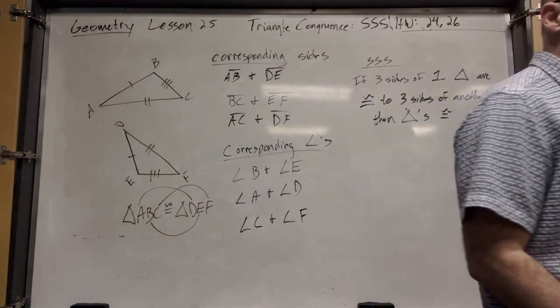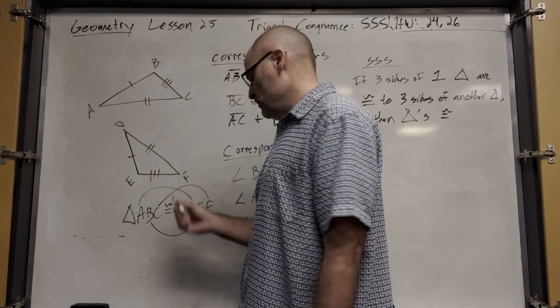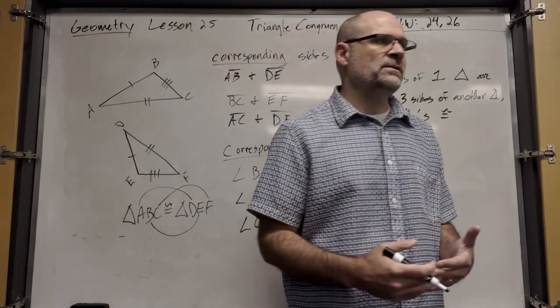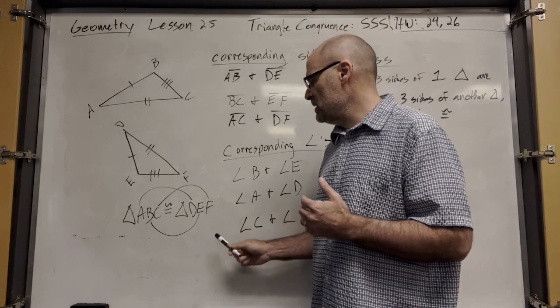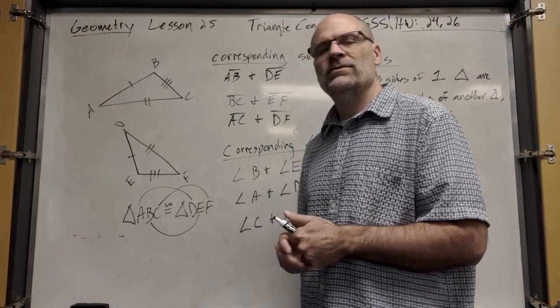When you write the congruent statement, it has to be in OCD order. They're going to try to trick you. The inner OCD in you wants to just do alphabetical order — D, E, F after A, B, C — and it just happens to work out that way in this example.